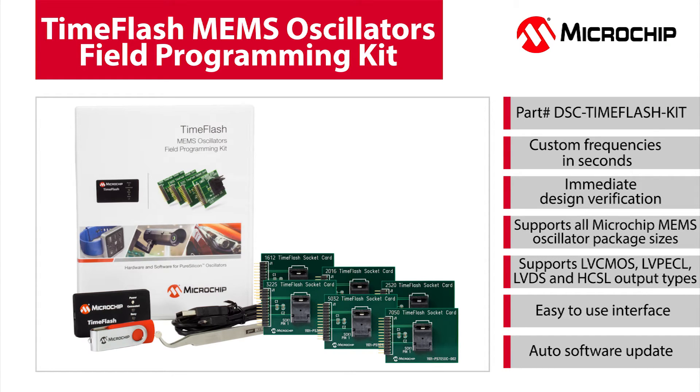With this portable kit, you can instantly program our MEMS oscillator to any frequency, anywhere, allowing you to get proof of your concept quickly.